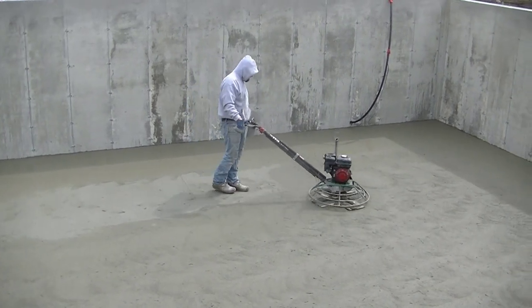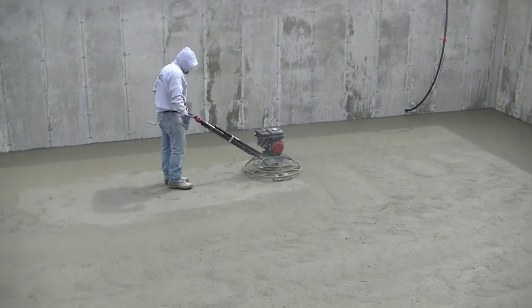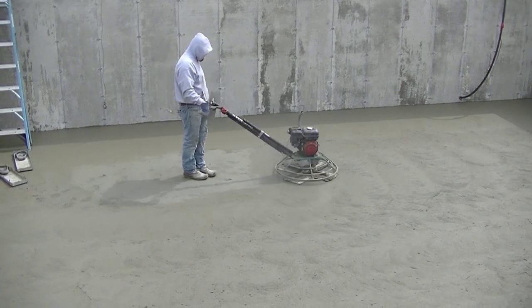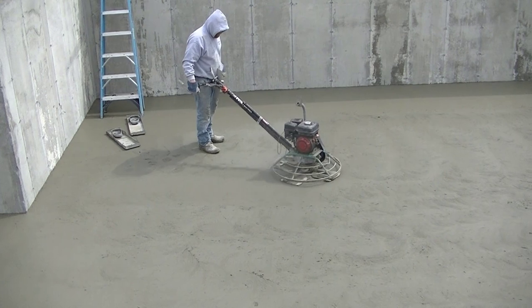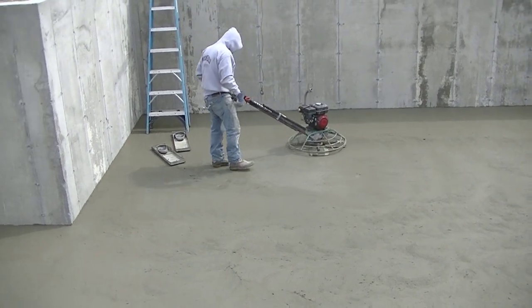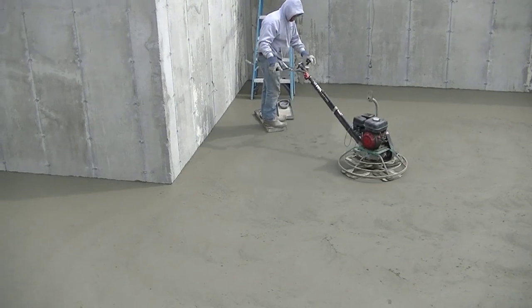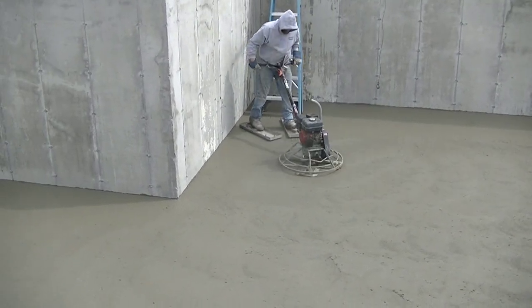He's going to go ahead and just float that out. That machine is pretty easy to run — to make it go to the right you push down on the handles a little bit, and to go to the left you lift up on the handles. It takes a little bit to get used to at first, you're kind of fighting it, but once you get used to it it's really easy to run — you could run it with just one hand.